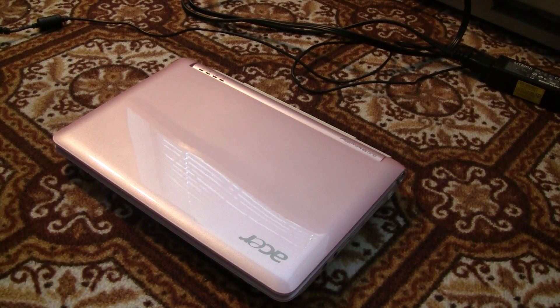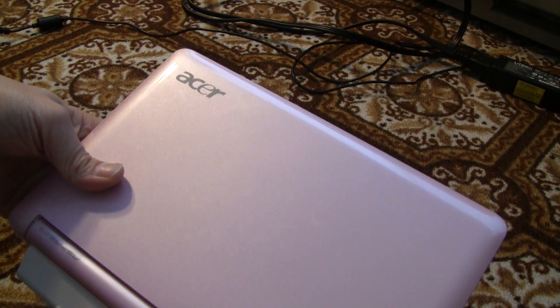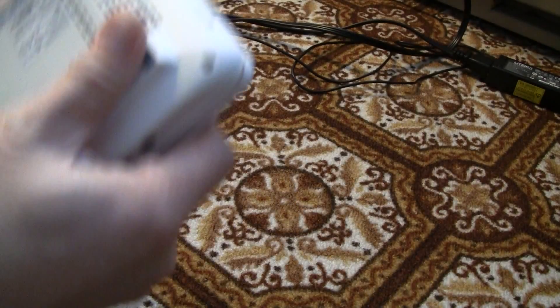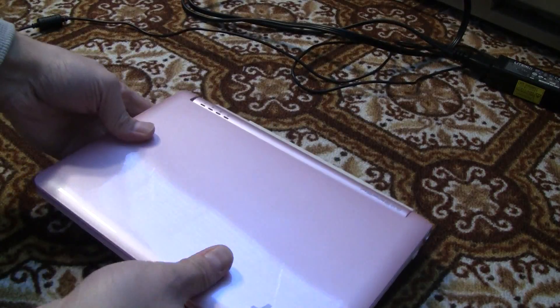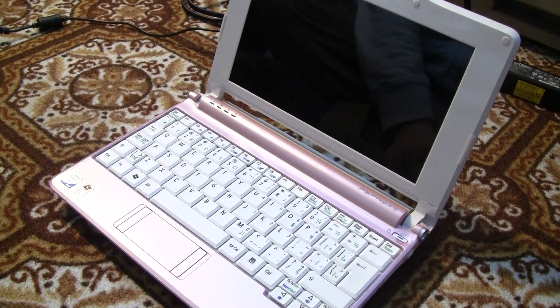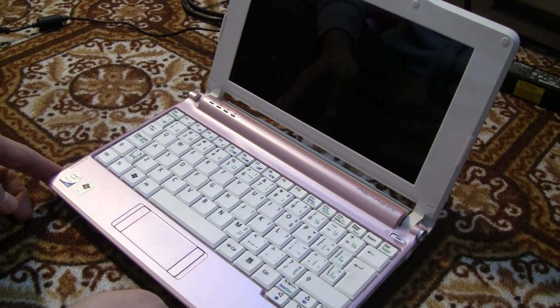Hey guys, today we're going to attempt to fix an issue on my Acer laptop or netbook. This is an Acer — it's a very small netbook. The model number is either ZG5 or AOA150, basically the same model. So what happens is if you open up this netbook and try to press the power button, it doesn't power on at all, because the battery is not being detected and it's not being charged.